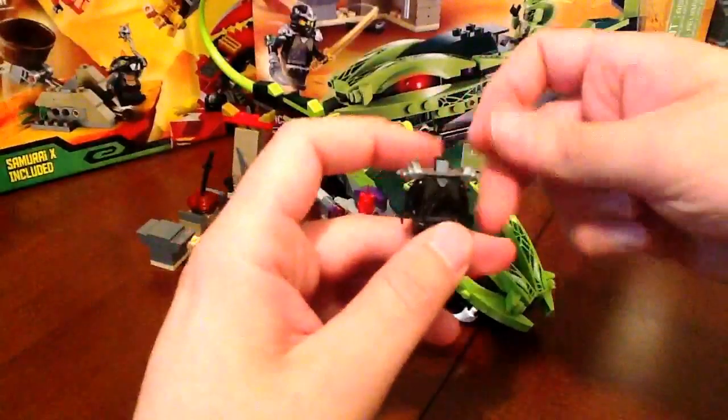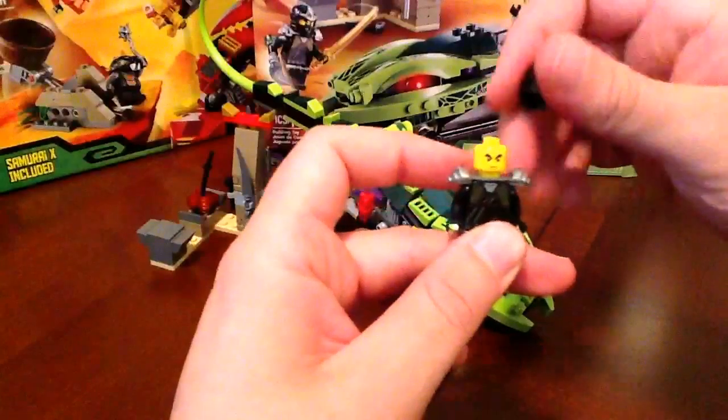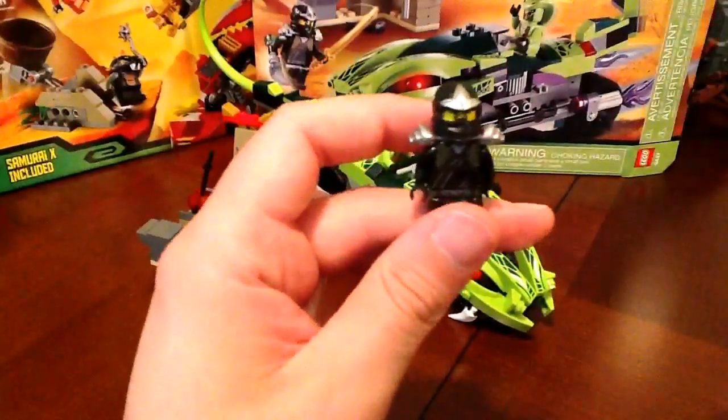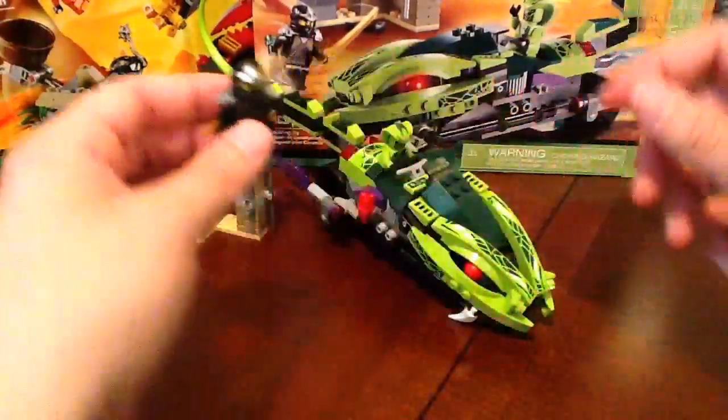So there you go. Would have been nice to see maybe another figure, but who else are you really going to put in the set besides one of the multicolored ninjas? Still, I really do like this figure. I'm not going to have any complaints about this figure being in the set.